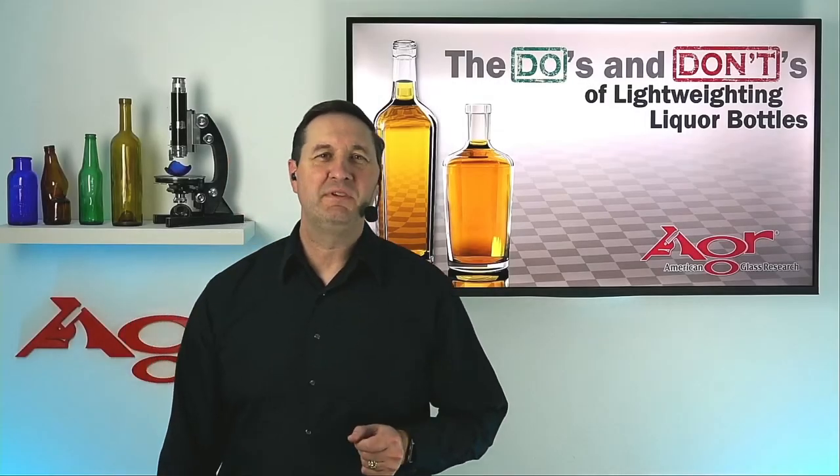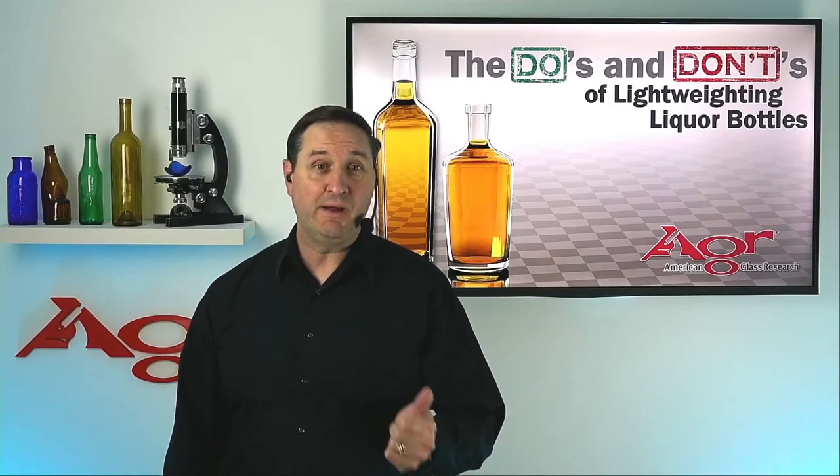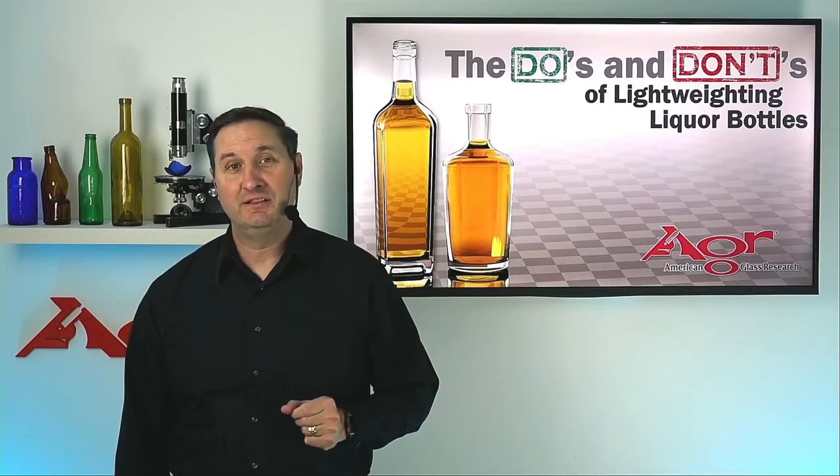I hope you can join me live on Wednesday, December 8th for our next webinar, The Do's and Don'ts of Lightweighting Liquor Bottles.